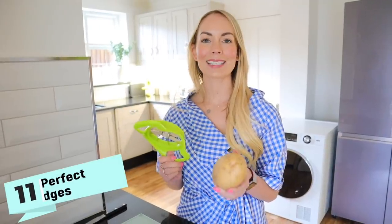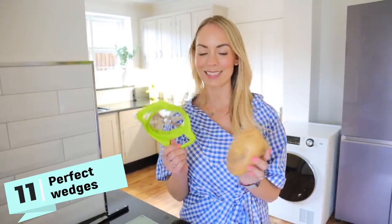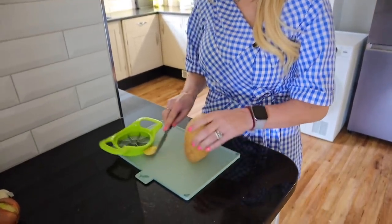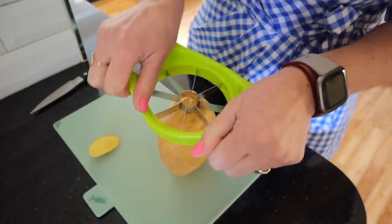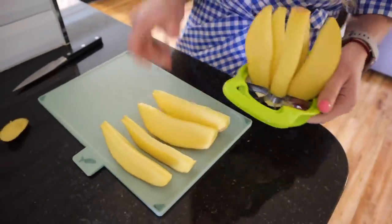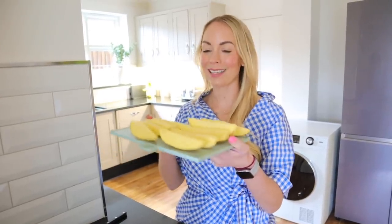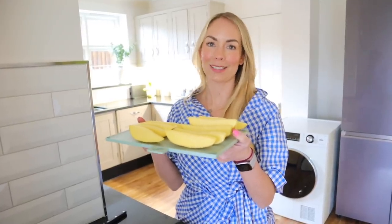This next hack is a way to get the perfect shape potato wedges using your apple cutter. I'm going to test it out today on this potato. I'm actually just going to cut a tiny bit off the end to try and make it a little bit flat so that I can then push this down. That actually did work really well — you do have to give it a bit of oomph, but it did cut them into the perfect shapes and I think it would work really well on sweet potato wedges as well.